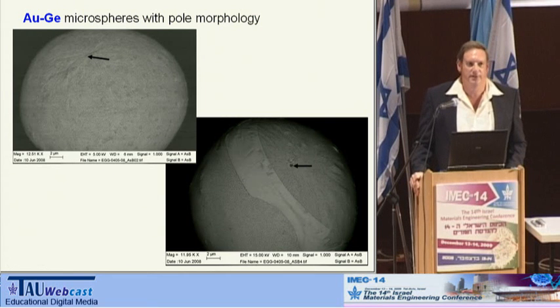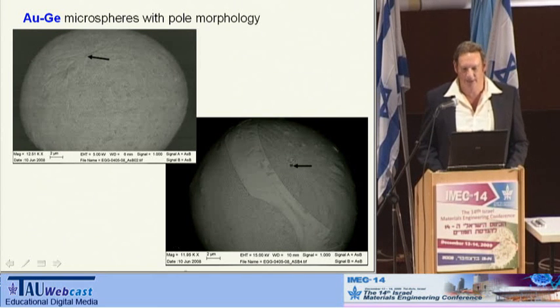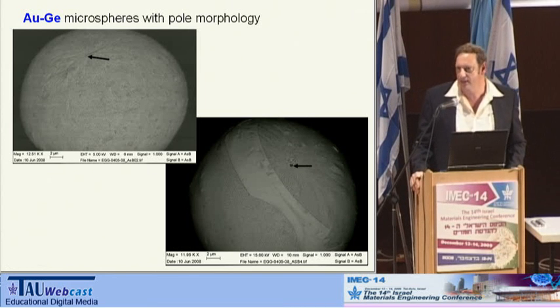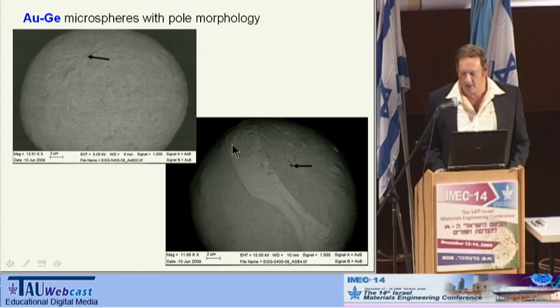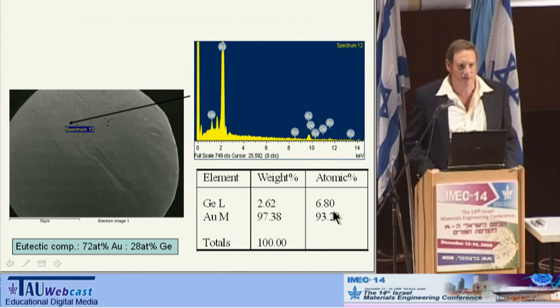These are micrographs of two of the spheres that we got, and as you can see, there are several interesting features. For example, they have a pole morphology — there are lines going from one point out in all directions. Second, you see that there are some bright spots and dark spots. Dark spots are the germanium, where the bright ones are the gold, meaning there is phase segregation on the surface. On this one we've got a bright stripe, which is gold only. EDS analysis on the surface shows that anywhere else outside this stripe, we see some enrichment of germanium versus its eutectic composition, and the gold concentration is lower. However, if we concentrate on this stripe, you see enormous enrichment of gold, almost pure gold.